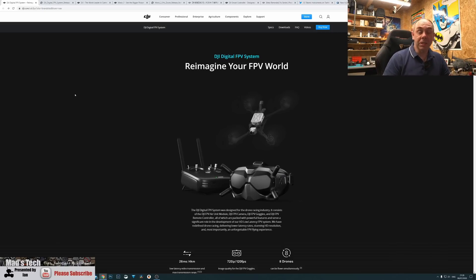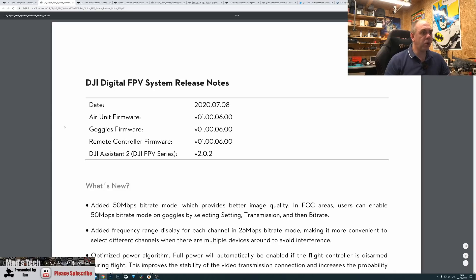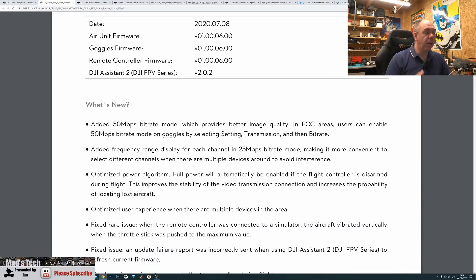Today DJI released two updates. The first is for the FPV system and it is version 1.00.0600. We knew some things on this were coming because they discussed it in the last firmware update. The big one is the added 50 megabits a second bitrate mode, which provides better image quality in FCC areas.